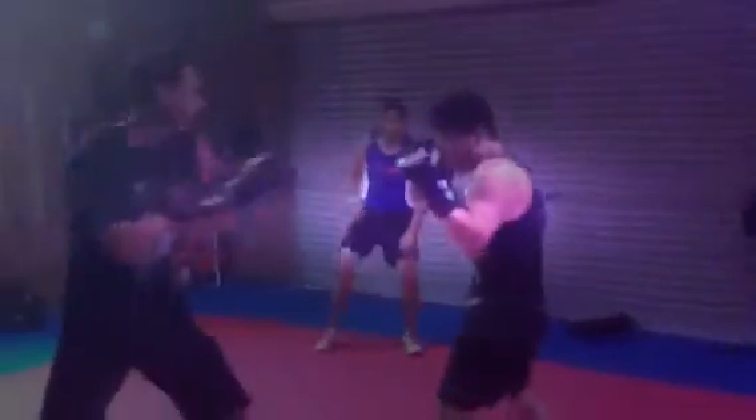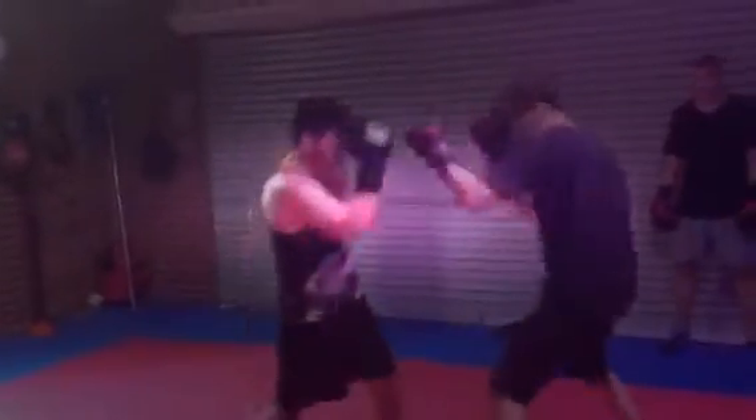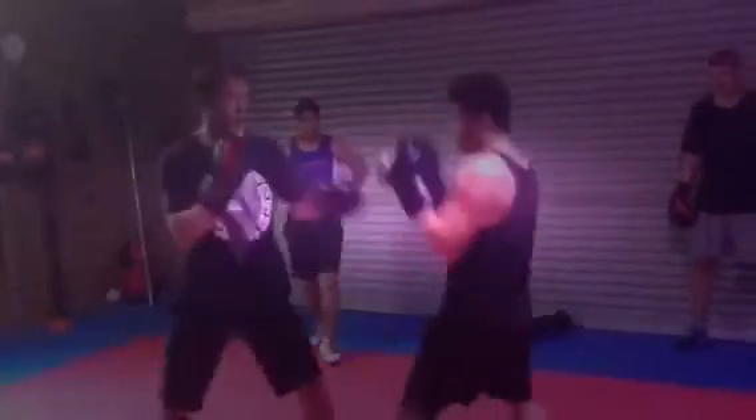Don't only throw the one part. Combine this one. Push that one. You want to throw it. Put that hand. Don't wait for it more.